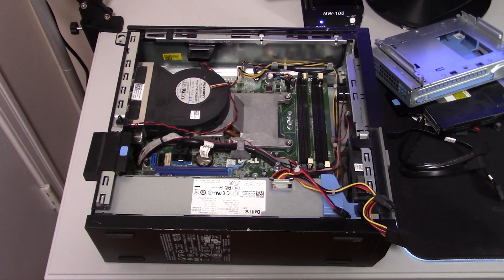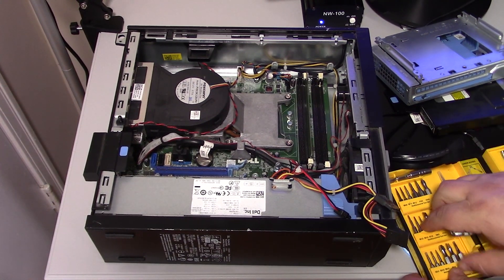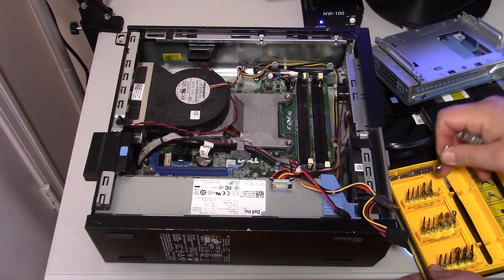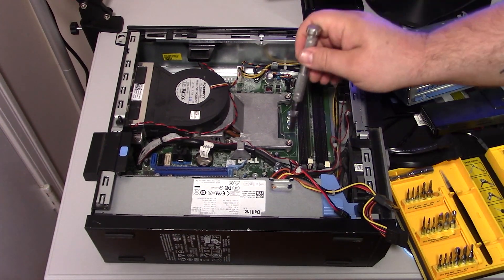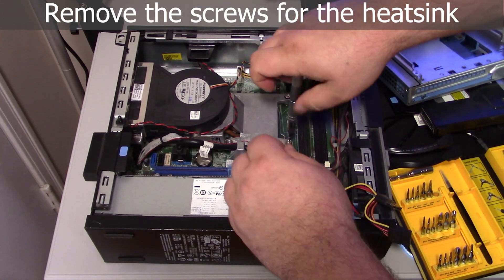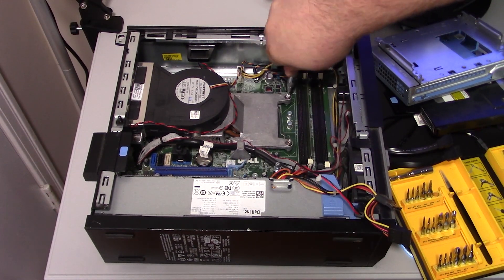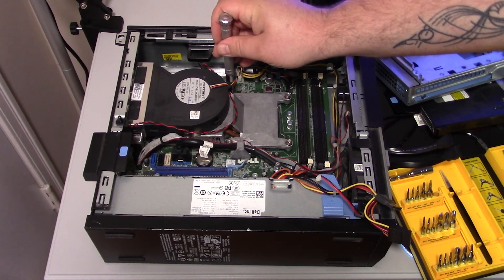Unfortunately, this old dinosaur only had one stick of RAM. Grab a screwdriver so we can get the heat sink off. It's a little old so the screws were a little harder to get off.